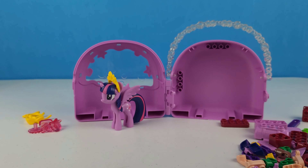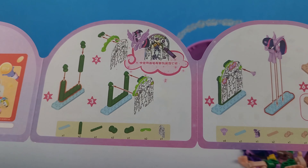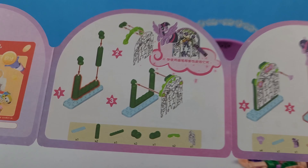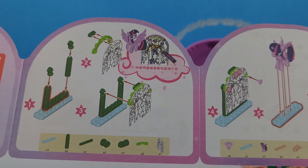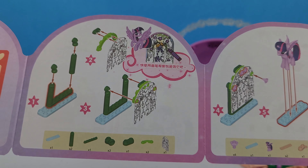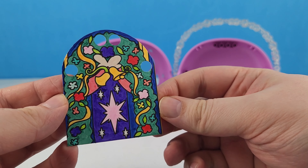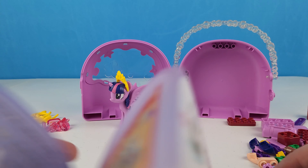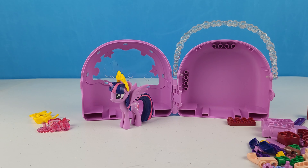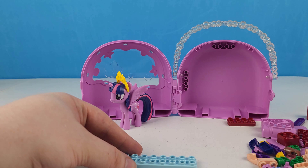Well, let's get started. We've got to open up our instructions, and it looks like one of the very first things we're going to do is color that picture. Let's go ahead and get that colored. We've got that all colored in, so now we've got our colored-in panel.